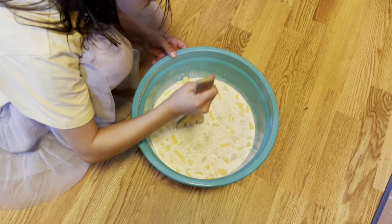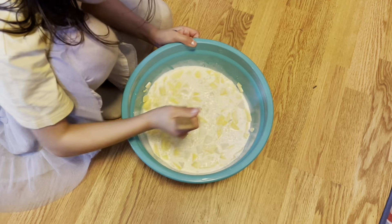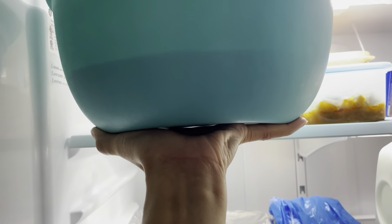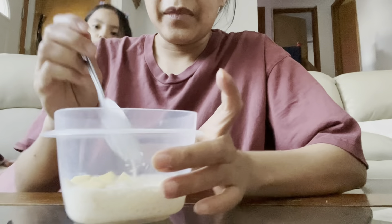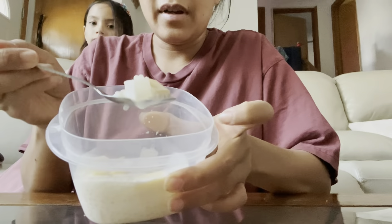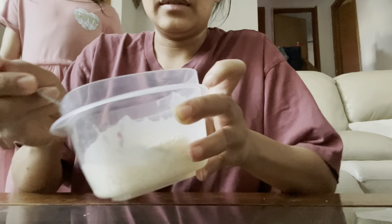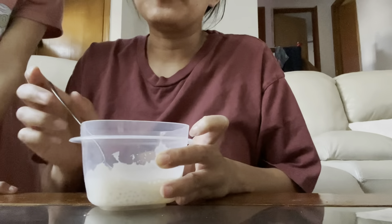Raleigh is mixing it because Skylar is cranky and she wants me to hold her. Put this in the fridge. Okay, there you go. Can I taste?